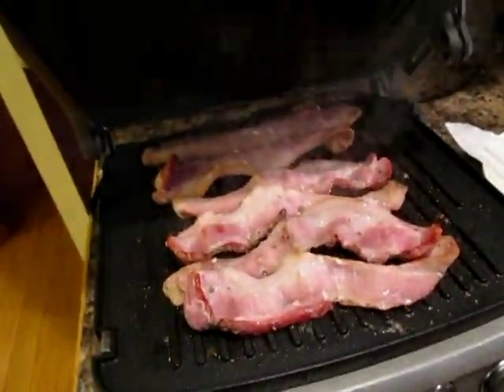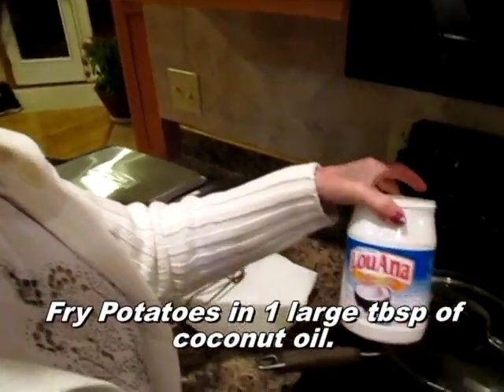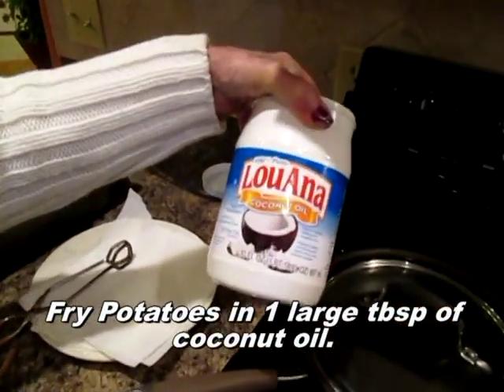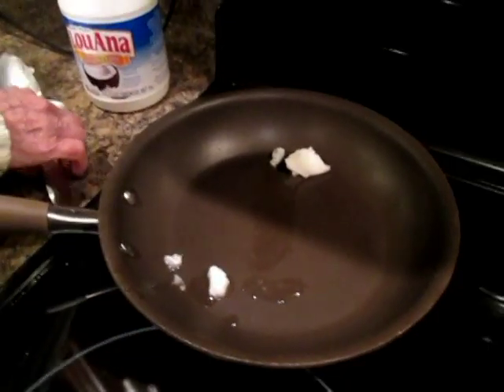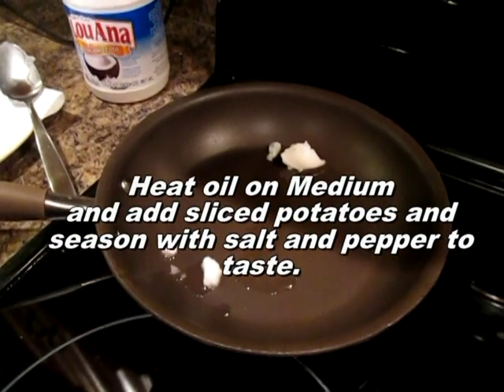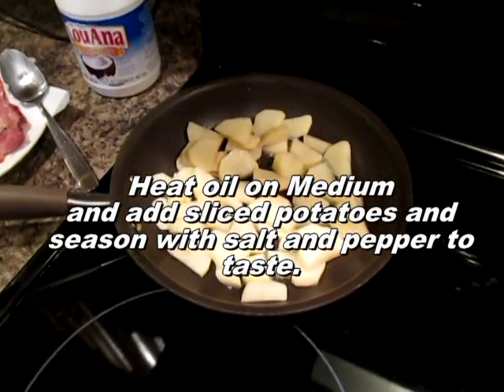I'm going to cook the bacon until it's about halfway cooked. Getting ready to cook the potatoes — I start out with coconut oil. This is for fried potatoes; you want a little bit of oil but you don't want it dripping.